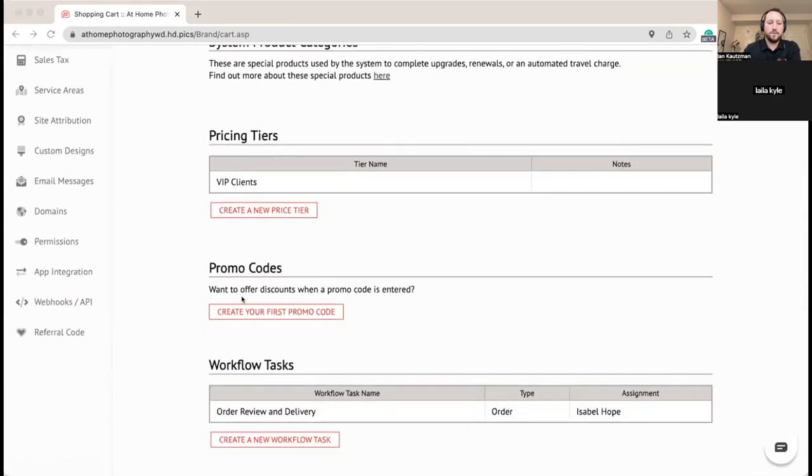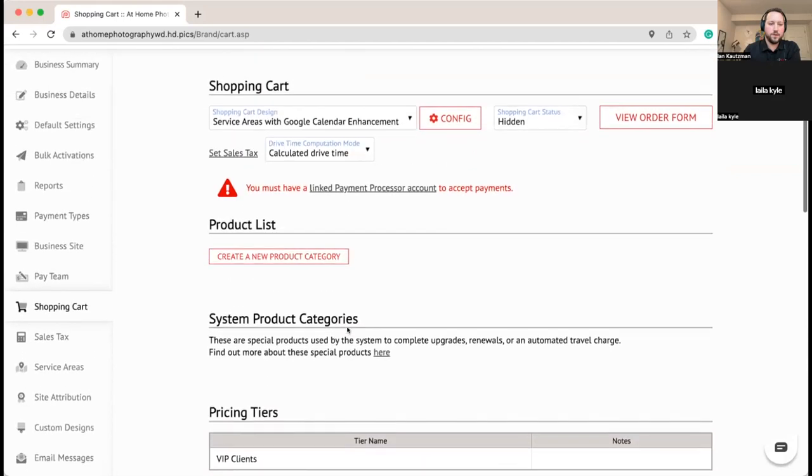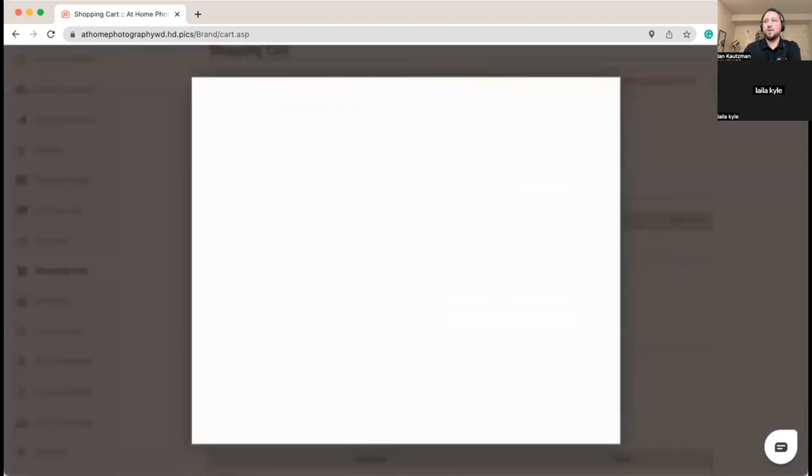We're ready to get our product category set up. We're going to create a new product category and call it Photography Services. You can upload an image and add example links to dress up the cart and make it look nicer, but in the interest of time today we'll skip those. There are lots of options to make your cart pop when a client goes to place their order.